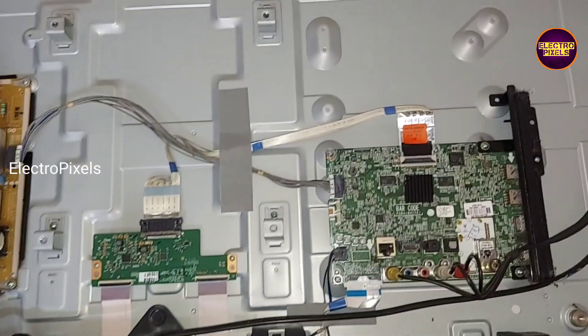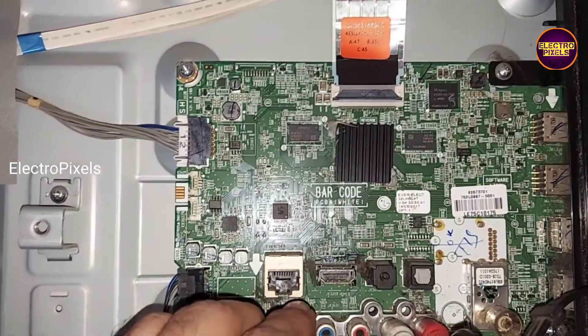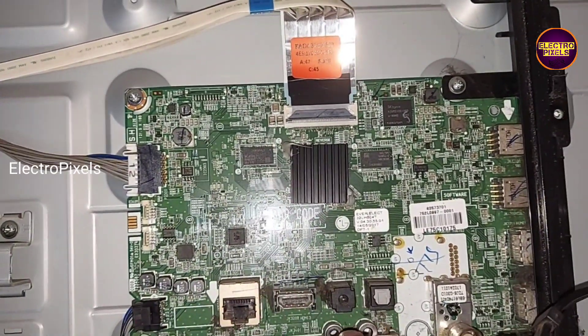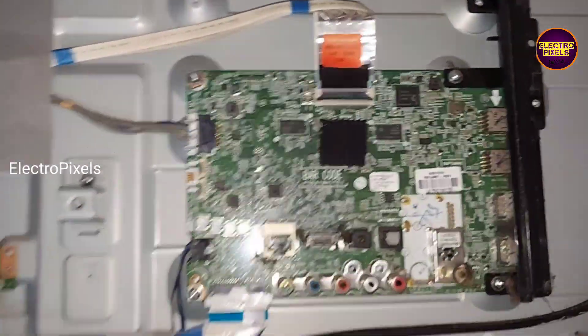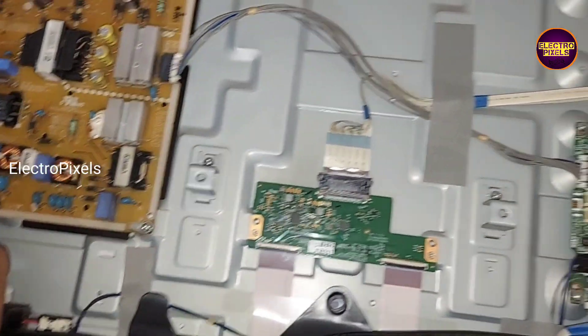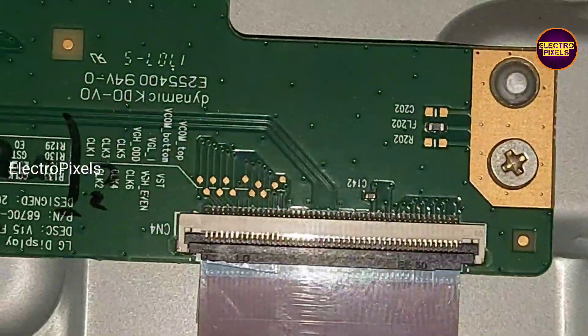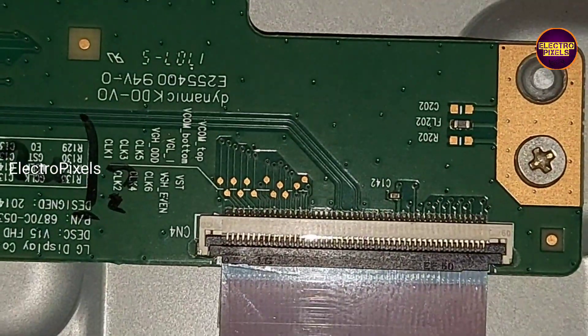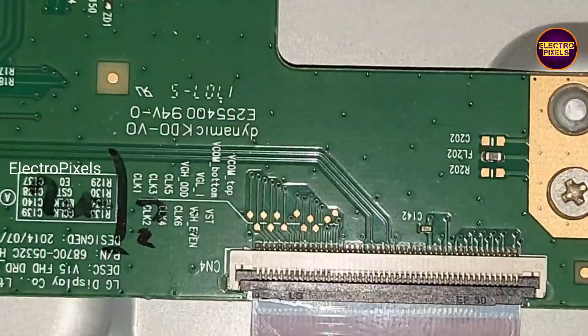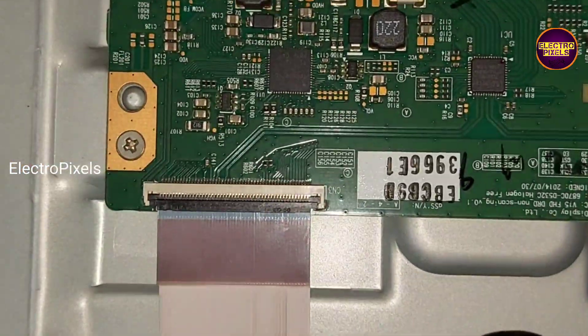So let us start the repair. We open the back cover of the TV. You can see this is the motherboard, this is the T-con board, and this is the power supply board. The panel model number is LC430 BU E. These are the gate signal tracks from the right side, and these are the gate signal tracks from the left side.